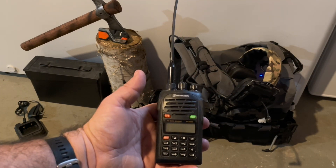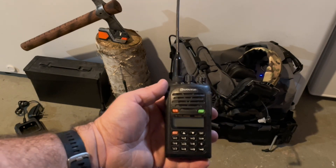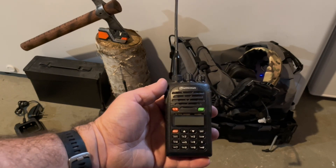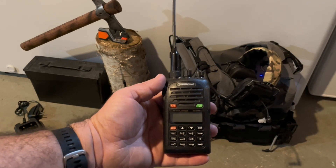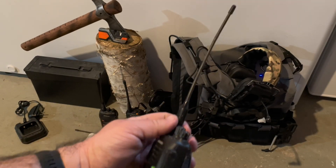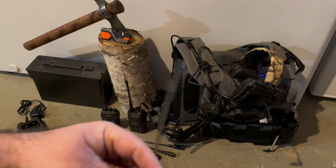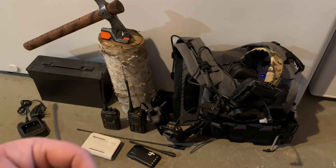The only issue I'd complain about with these radios is how long the batteries take to charge. I don't know if this is fixed with their newer radios, but these take a really long time to charge. The antenna on them is really good — I haven't had any issues with these antennas, though sometimes I switch them out with other ones.